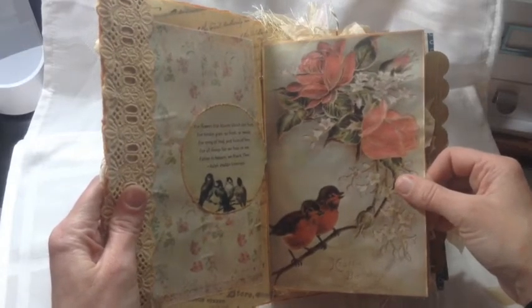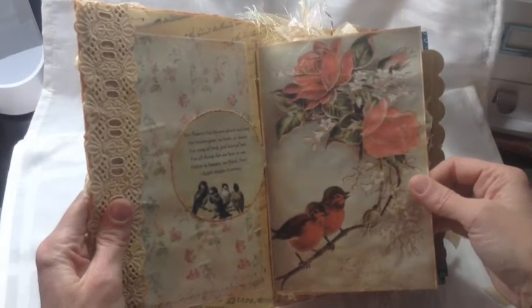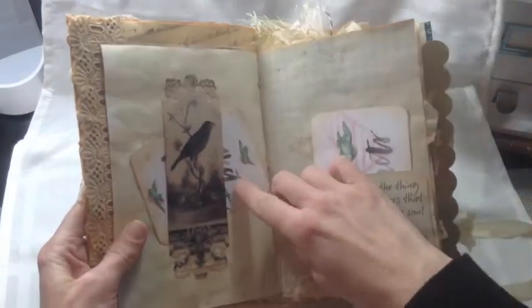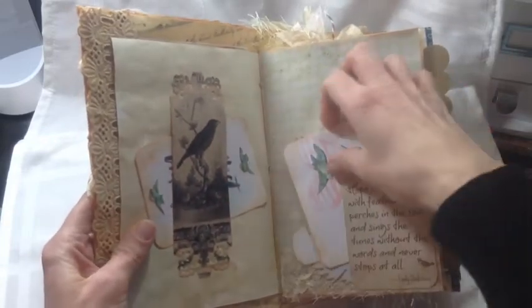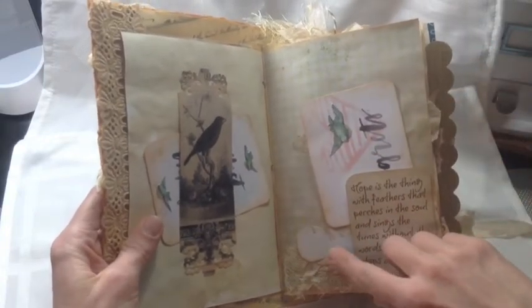Ephemera's Vintage Garden and My Besties — I have some digi kits from them and I use their program, it's free, and did all my papers. That's how I printed out even all this stuff. This is a belly band and another quote, and I have a little Memory Box die that's a feather.